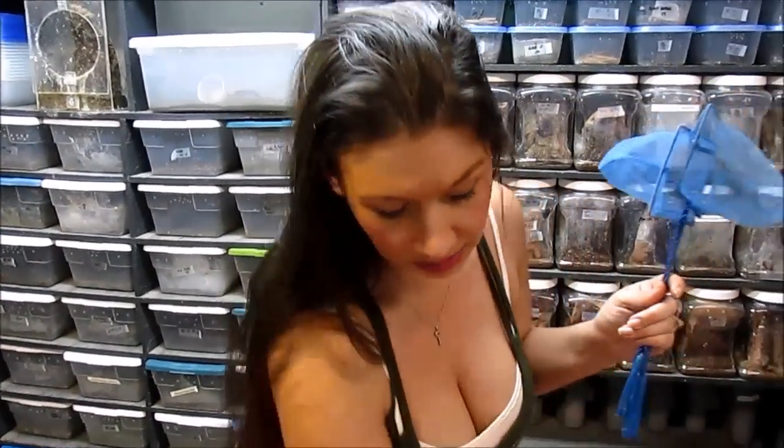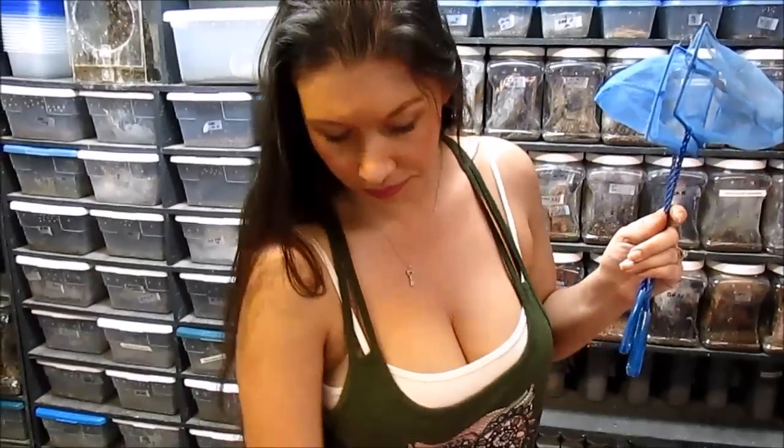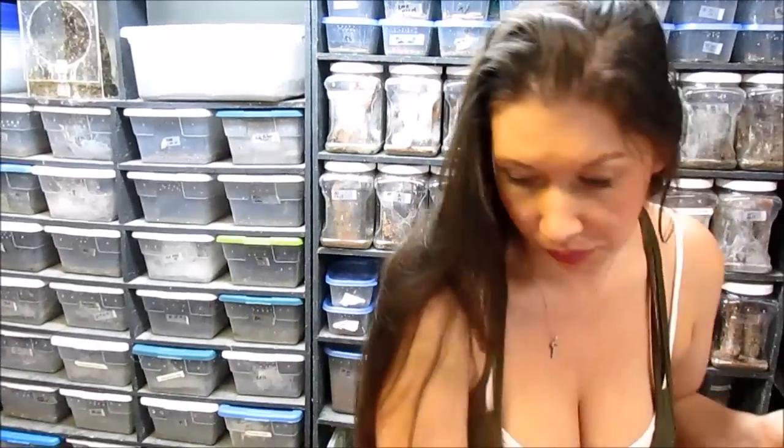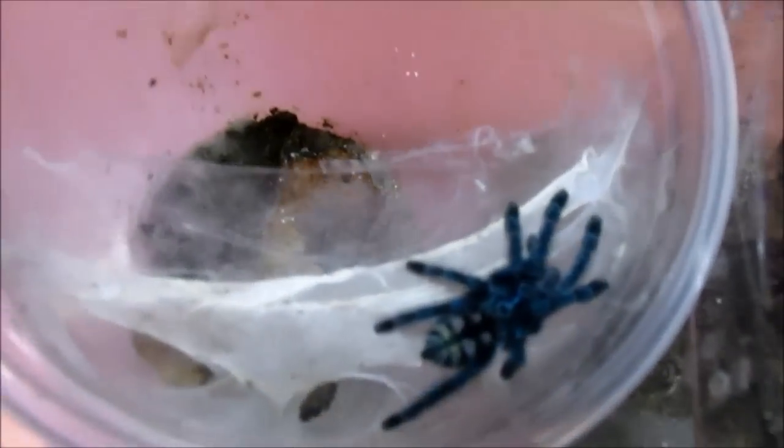Tongs, nets, paint brushes, tweezers — whatever I need. So I have all of my things ready. And I have my little Versicolor, which has been in this container for quite a while.